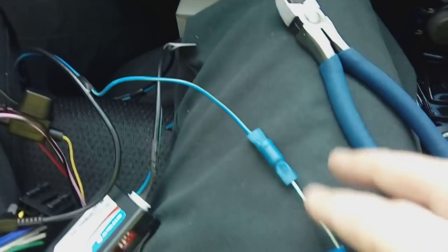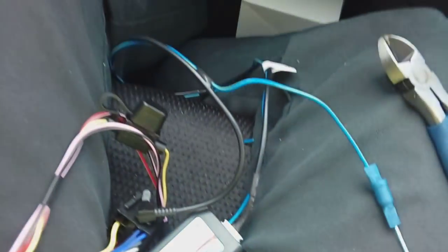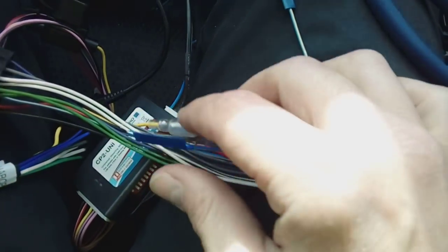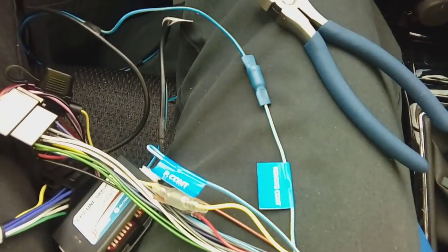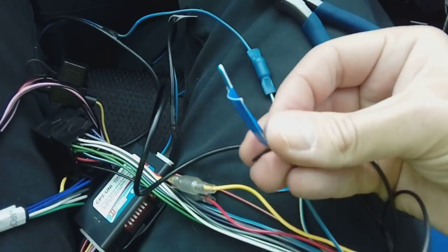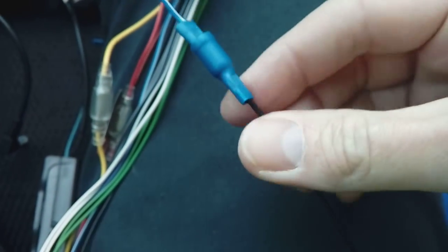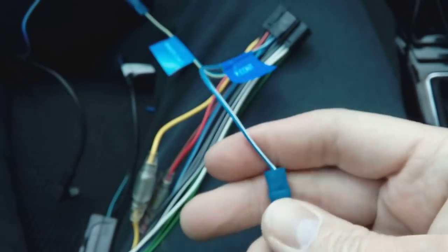There's no real voltage running through this, so you can use little bullet connectors — no need to solder. On the Kenwood loom, this is the light blue cable with the yellow stripe. There's also a dark blue cable which is antenna control — use that to switch an amplifier on and off, or in our case for the cable from the DAB aerial, since the DAB aerial is powered. Connect those two together — those are about 300 millivolts so no need to solder, just bullet connectors.